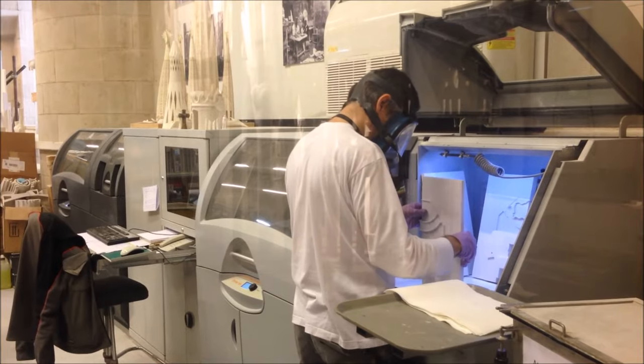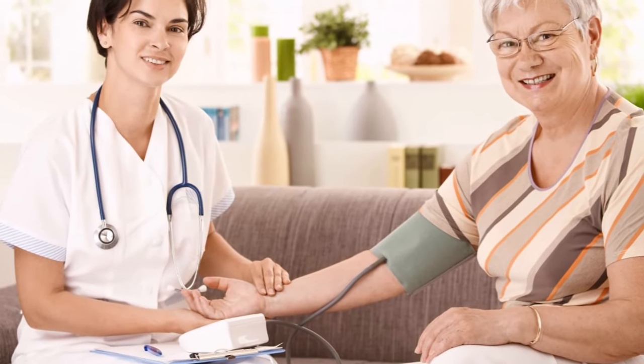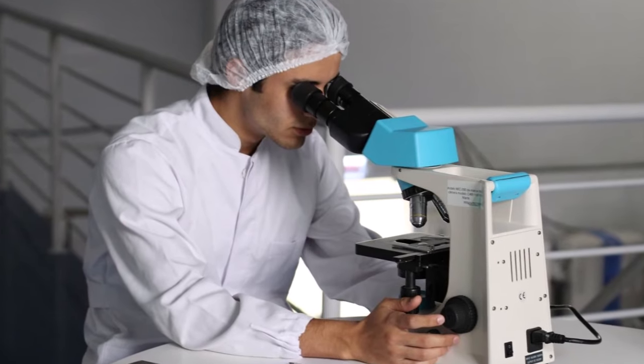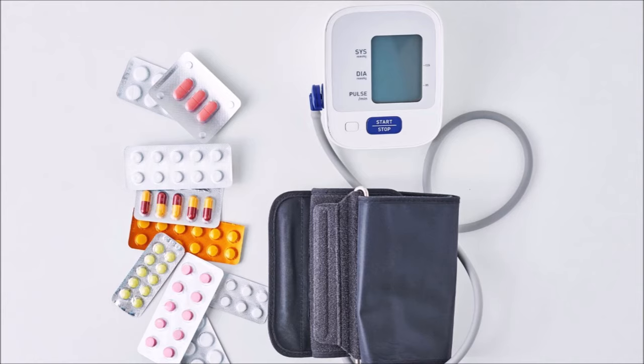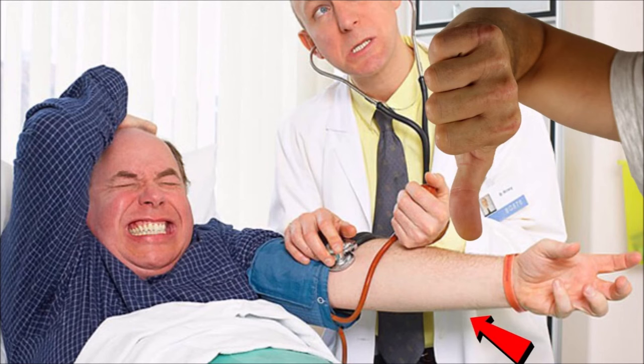One study showed — and I've included all the study links down below — that when the arm was unsupported, systolic pressure was eight points higher and diastolic was seven points higher. The same study found that when the person had high blood pressure, systolic increased 23 points instead of eight when the arm was unsupported, and diastolic increased 10 points instead of seven.